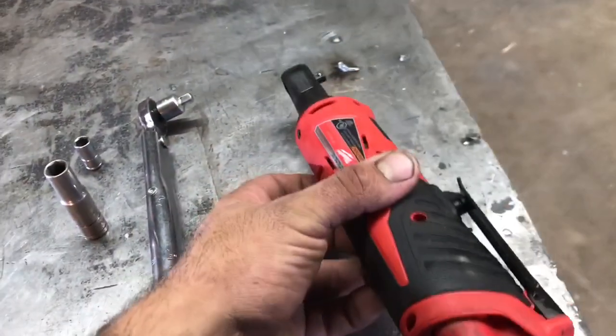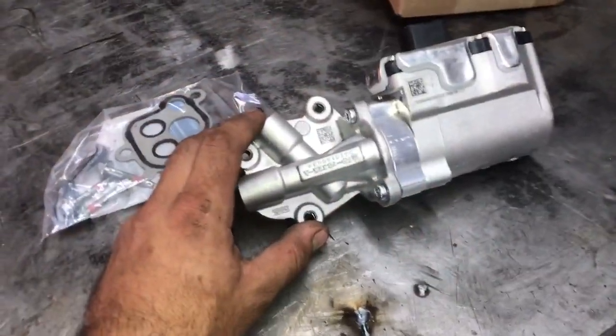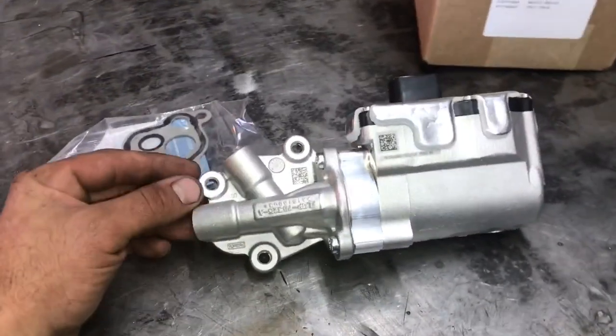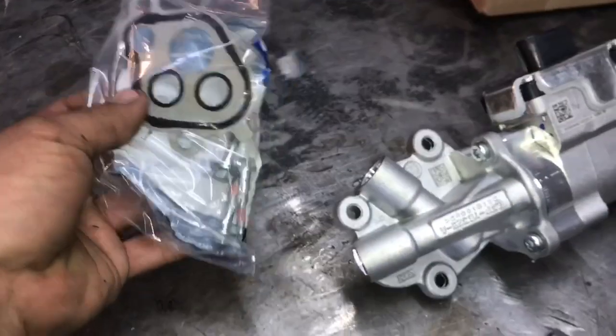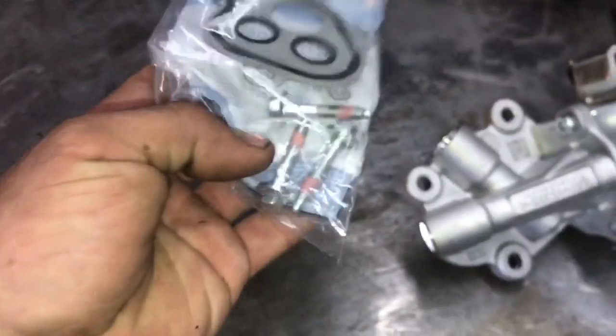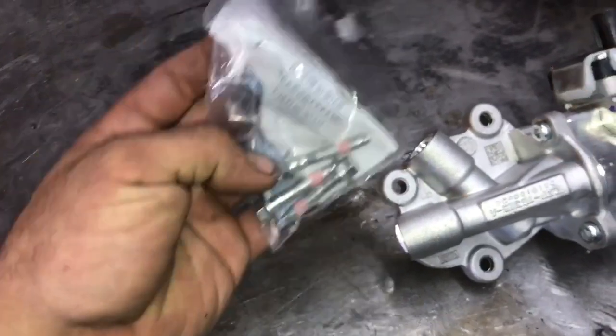I'll throw a link in the description of where you can purchase that ratchet for a pretty good price. Of course, we'll need our brand new pump — I'll include a link in the description for that as well. Good news is that it comes with a new gasket and new bolts. These bolts are torqued to yield, so don't try to use the old ones. New ones come with it, which is nice.